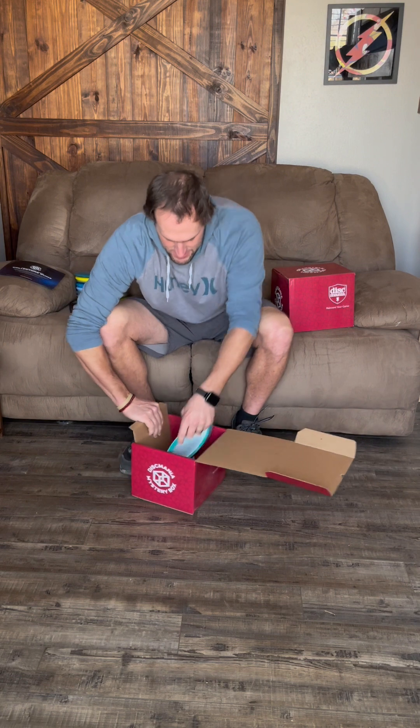The whole reason I got the box was for this next disc — it's a DD1. I don't know what it's going to look like, I hope it looks sweet. Right now there's a sheet of paper covering it so I can't see anything — I'm nervous! Alright, here we go. Some people are mistaking this and calling it the Stratosphere, but that's the edition name — the disc is actually a DD1. It has a pretty good dome, not a real big dome. It feels good, feels nice — I cannot wait to throw this thing!